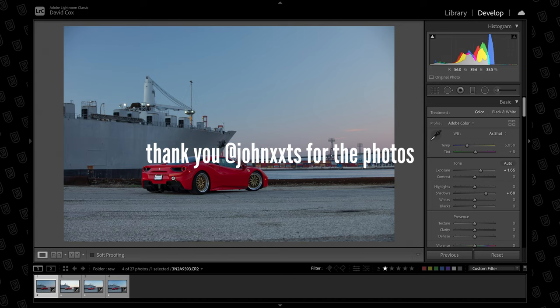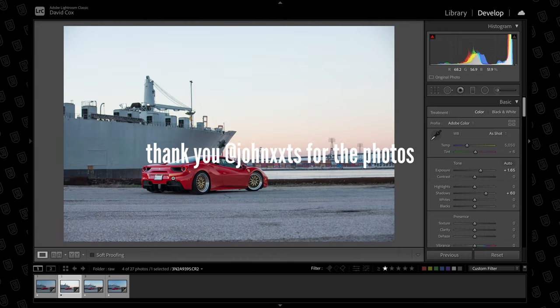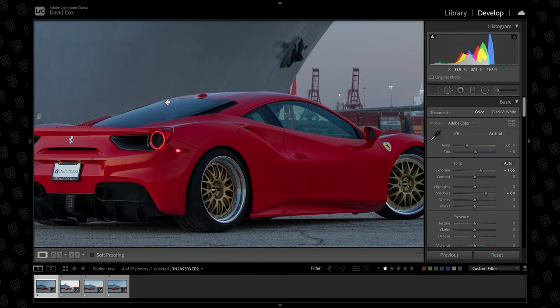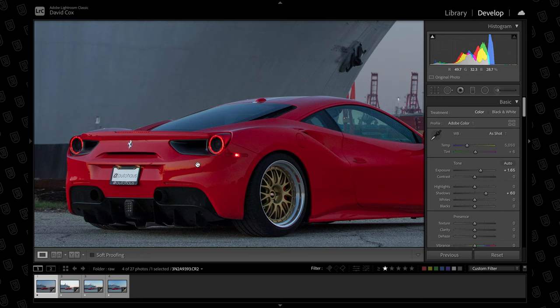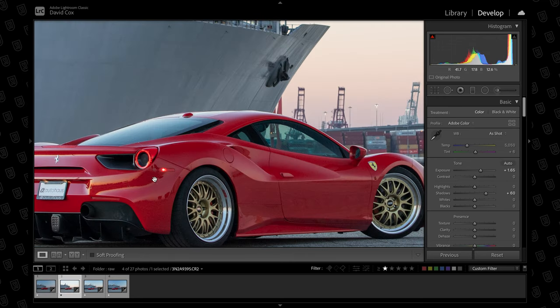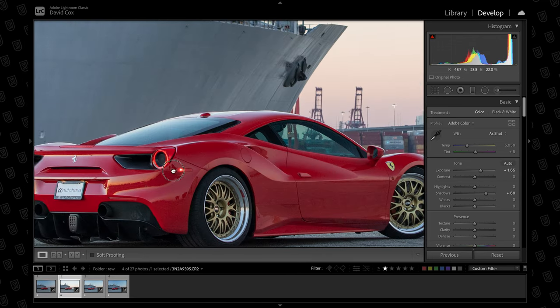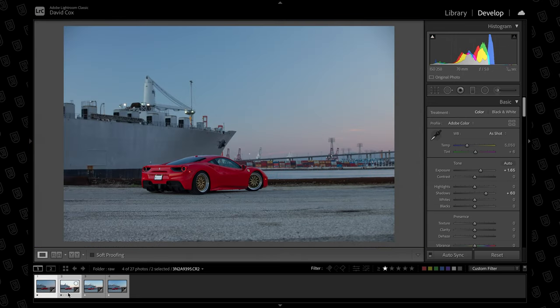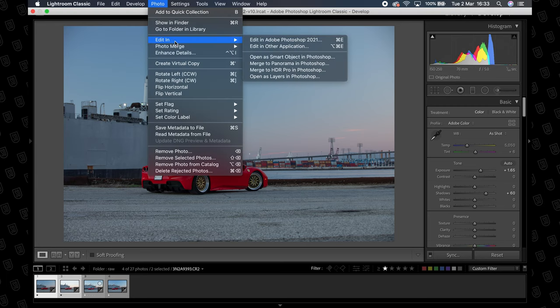Okay so inside Lightroom I have two exposures that I'm going to be working with. We have one here that is polarised for the side of the car so you've got nice clear reflections down the window. And we've got one that's polarised for the rear of the car so the rear is nice and clean. You can see the difference between the polarisation and what it makes to all these reflections down the side of the car and round the rear. Now to make this effect work, select both of these, then come up to the top, go to Photo, Editing, Open as Layers in Photoshop — this will put those two photographs on top of each other inside Photoshop in a single document so that we can work on them from there.